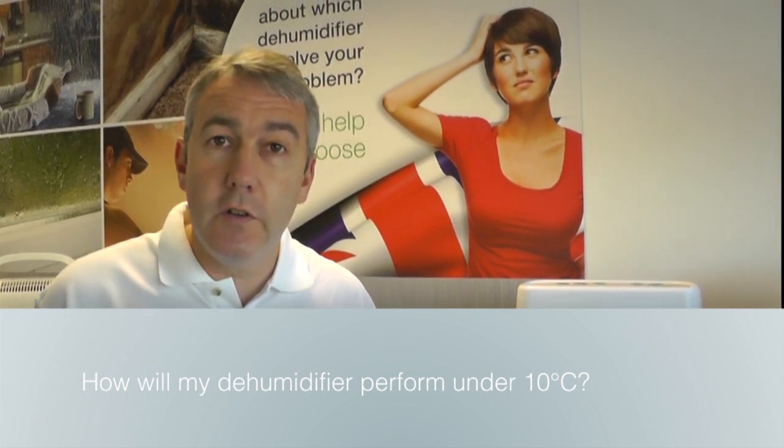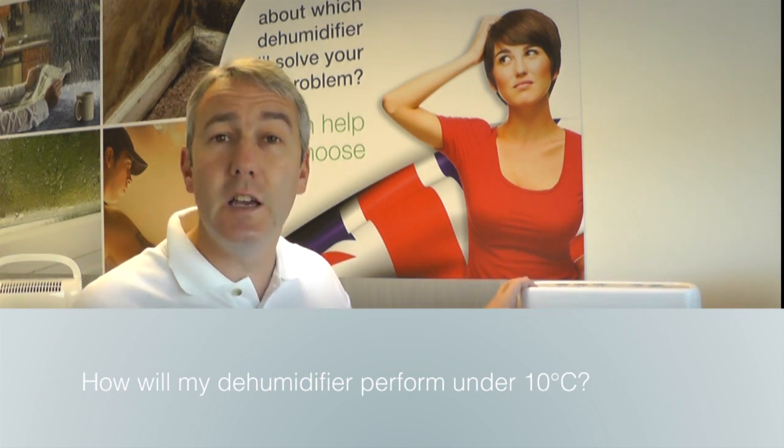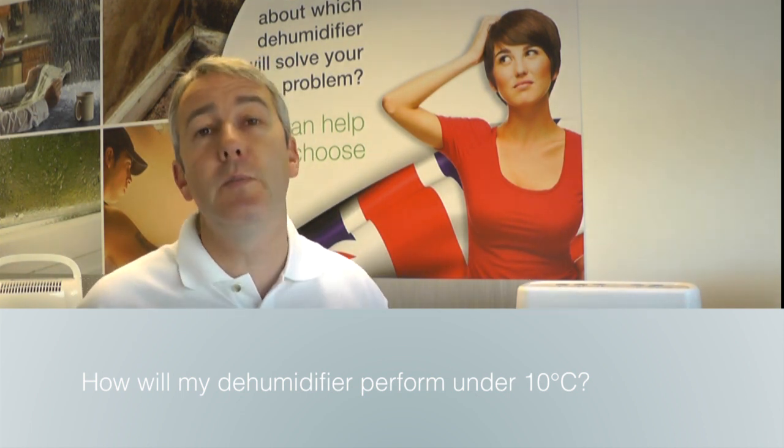The dehumidifier will be absolutely fine. Its performance would be exactly the same below 10 degrees C as it would be at 20 degrees C. That's the beauty of the desiccant dehumidifiers — their performance is very consistent. They don't mind what the temperature is, whereas a compressor dehumidifier you shouldn't really be using below 16 degrees C. So yes, the DD-8L will be absolutely fine below 10 degrees C and will operate no problem at all. You've made the right choice there, Nigel.